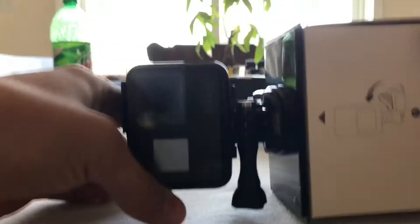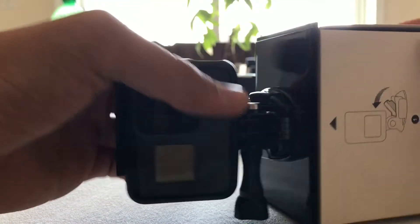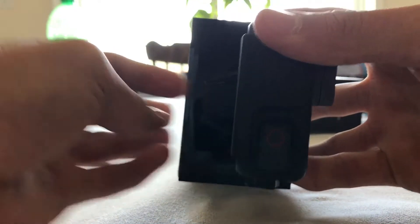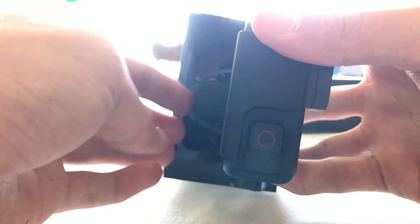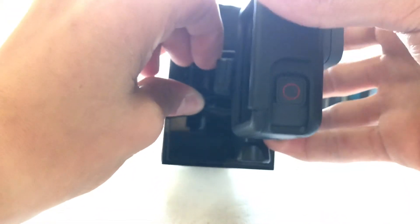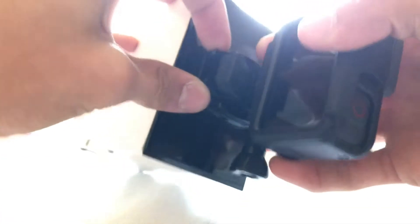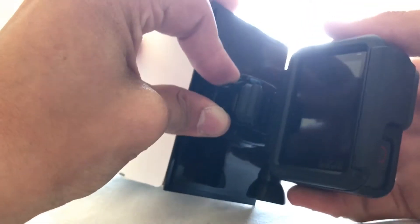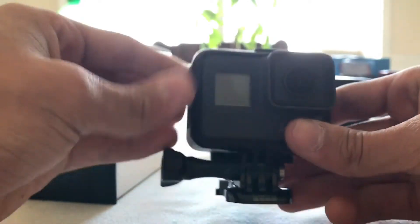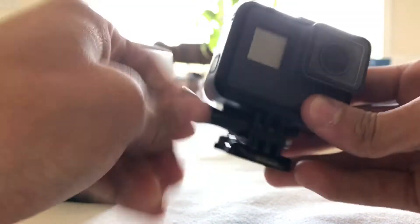First, you are going to have this mount right here. To get this off, you actually have to pull this up. Let me focus it. You have to pull this little rubber piece up, pinch the two sides, and push it forward. Then it comes with this little screw — take this off.